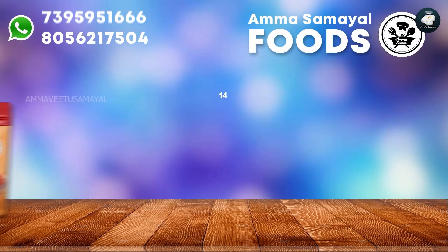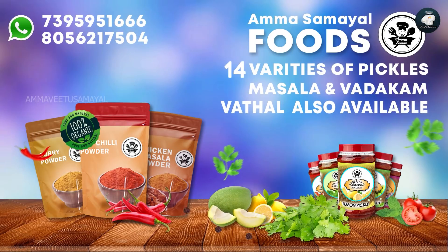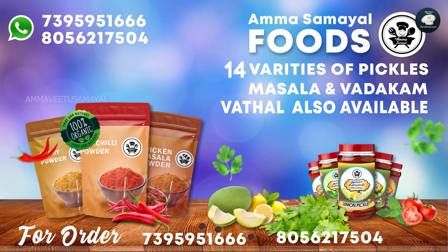In this world, we have a unique food and masala and urga items. We will get the number to contact us. I have a house of my grandma, Meenakshi.